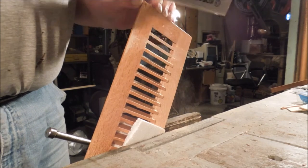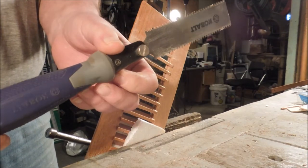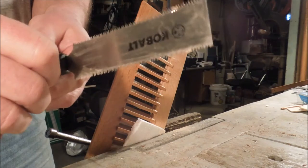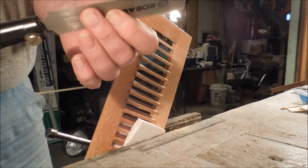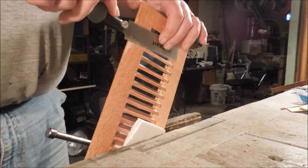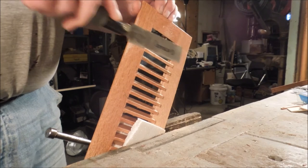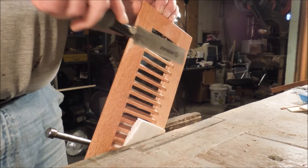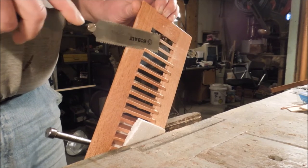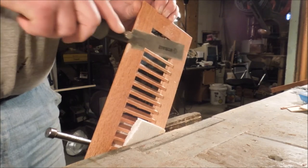To do that I'm using this pull saw — it's a Cobalt pull saw, kind of a take-off on a Japanese design. This is not exactly a very good one, but it's the one that I have. I don't necessarily like pull saws, but the thing I'm using this one for is it doesn't have much set, so I'm able to cut right up to the flat part of the vent.